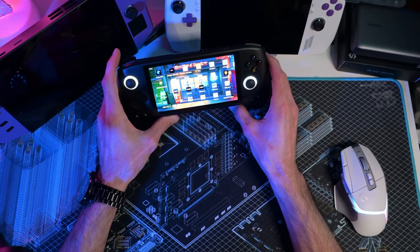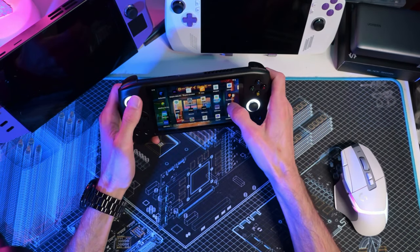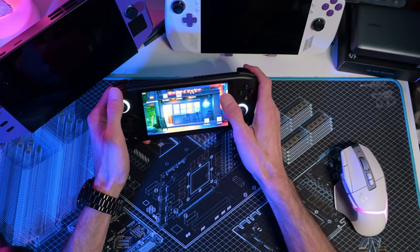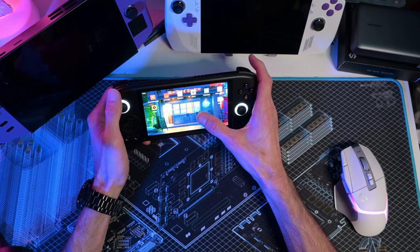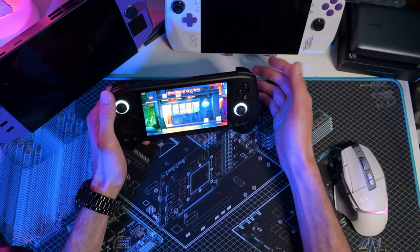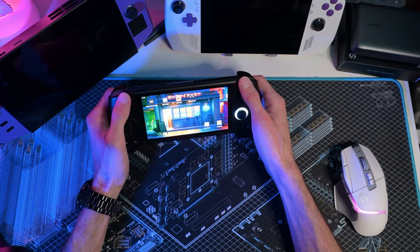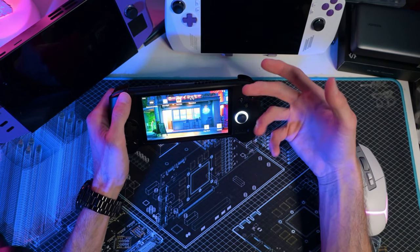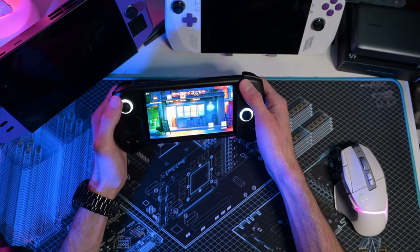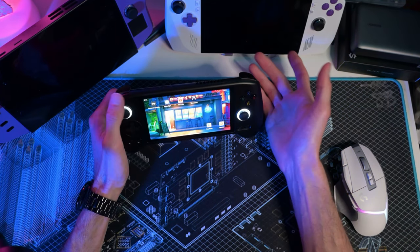It's extremely light — a fraction of the size of the Ally and especially the Legion Go. You can download YouTube, watch movies on here. It comes preloaded with all these emulators, and on the GShopper website there's an option to buy it with a memory card preloaded with ROMs. I don't advocate for piracy and I won't be covering those, but it's there if you want it.